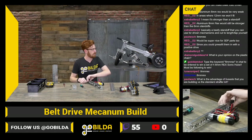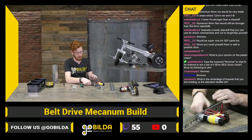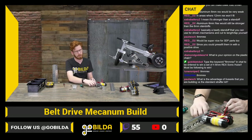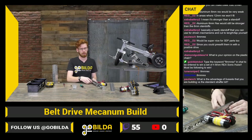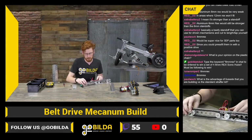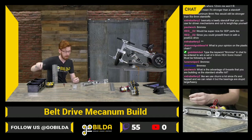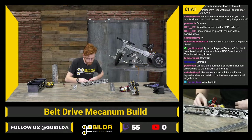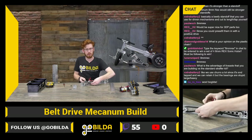DiamondGoddess14 asks my opinion on plastic chain. I like plastic chain a lot for prototyping because you can adjust the amount of chain you have really quickly. It's really easy to throw together and make a really quick and dirty prototype that does what you're looking for. That's my favorite use case for it — it's not my overall favorite for a drivetrain or competition robot, but you can make really quick prototypes with it, which is a big advantage.